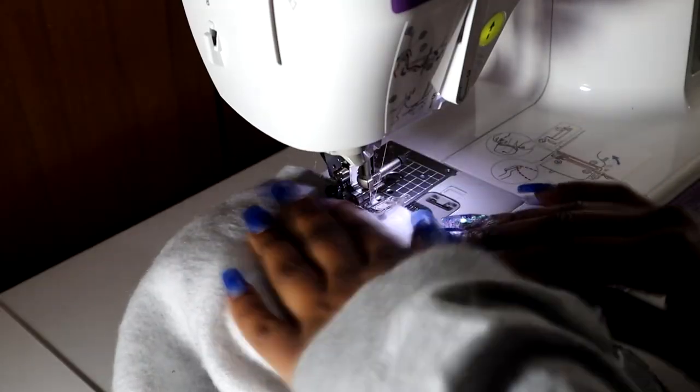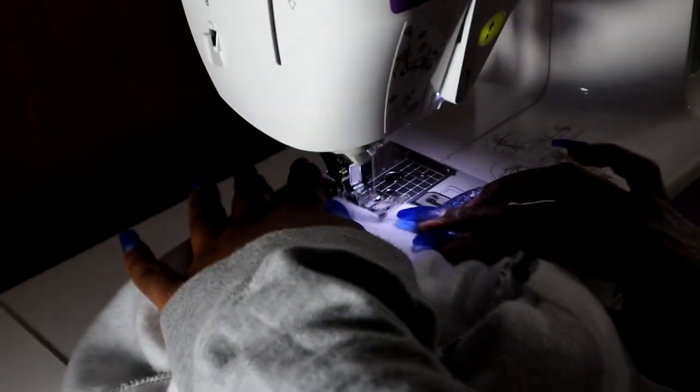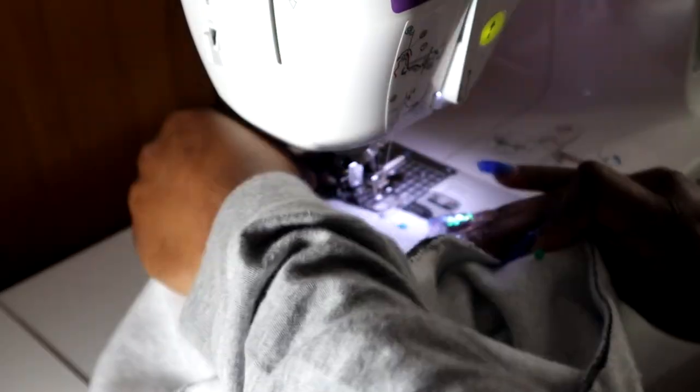Right now this is what the shorts look like, but we're about to make magic. Once again, make sure you're sewing with a zigzag stitch and mimicking the overlock stitch method by staying as close as possible to the end of your fabric.